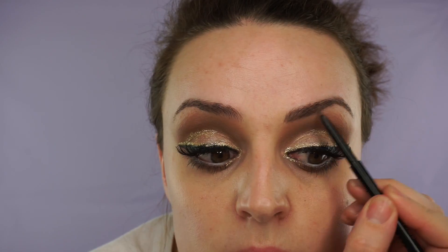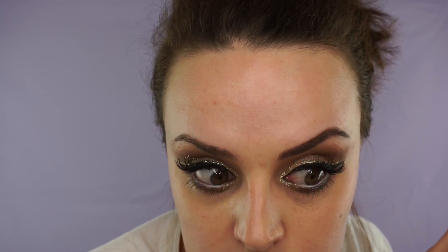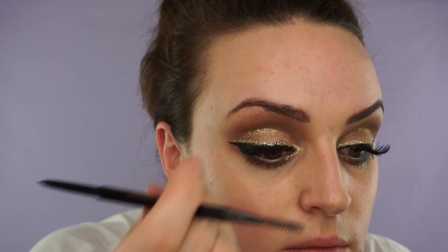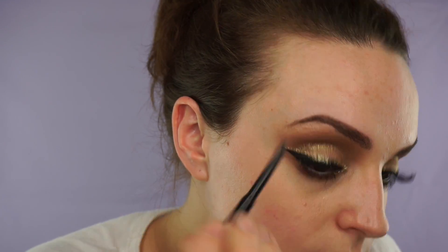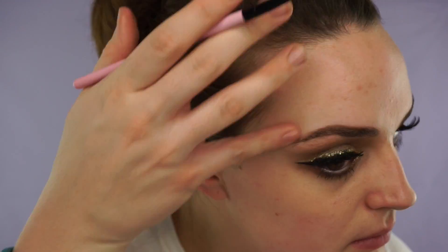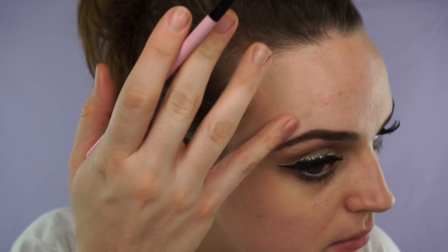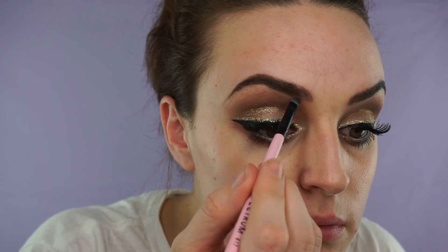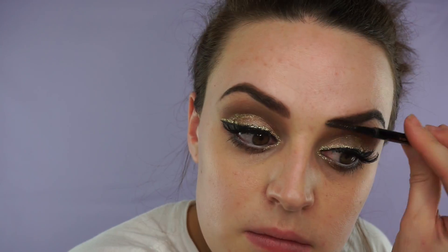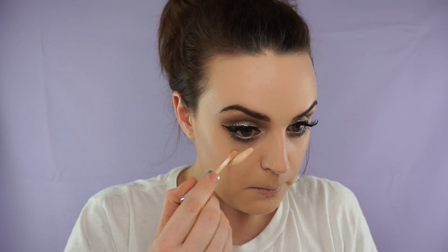Then I'm taking my Anastasia Beverly Hills Brow Wiz Pencil in medium brown and just lining my eyebrows first. Then applying the Anastasia Beverly Hills Dip Brow ProMade again in medium brown.